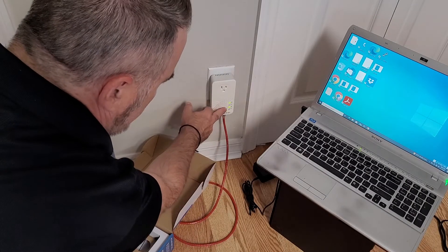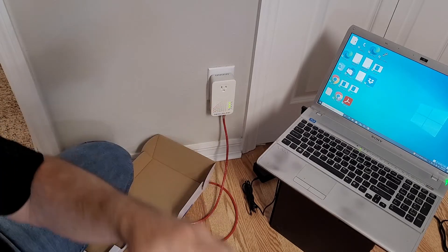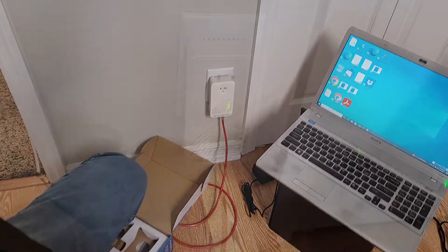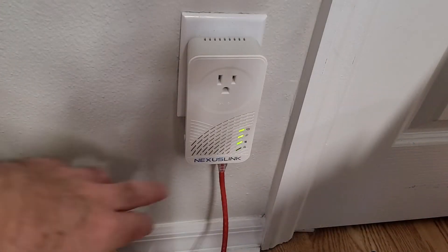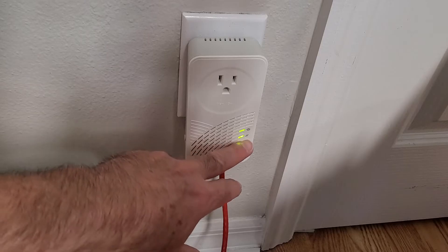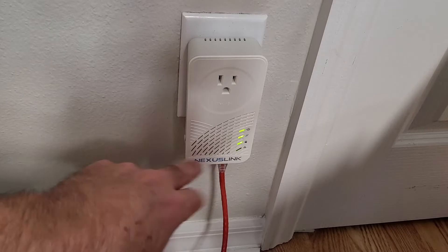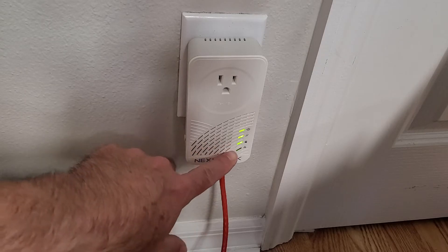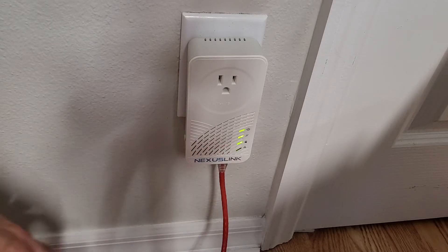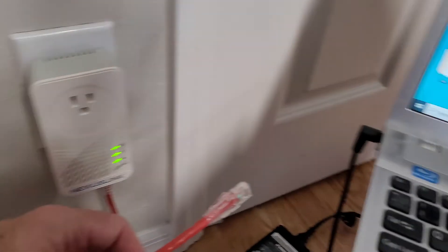Let me get you up close so you can really see it. So we've got power, and then we've got the link - like these two little chain links, that makes sense. The lock is green, although I haven't pushed the security button yet. Also, I don't have a link light yet because I haven't plugged this into the computer. Let's go ahead and do that real quick.